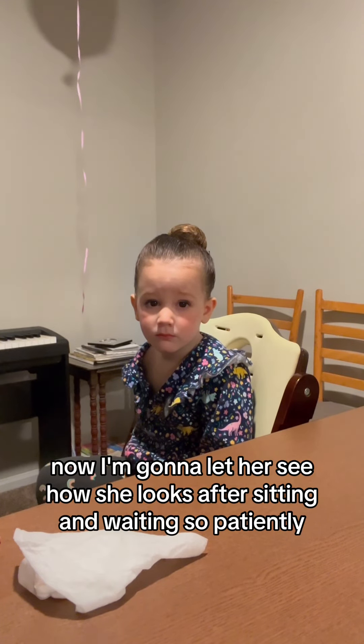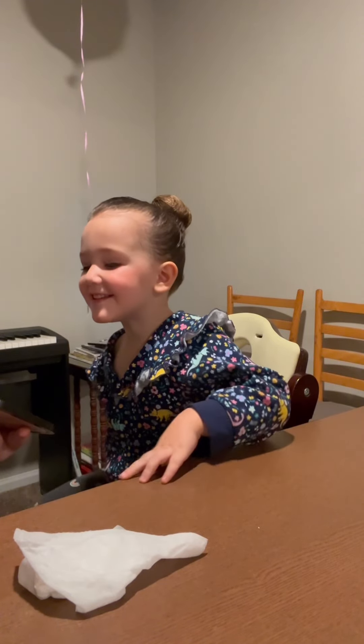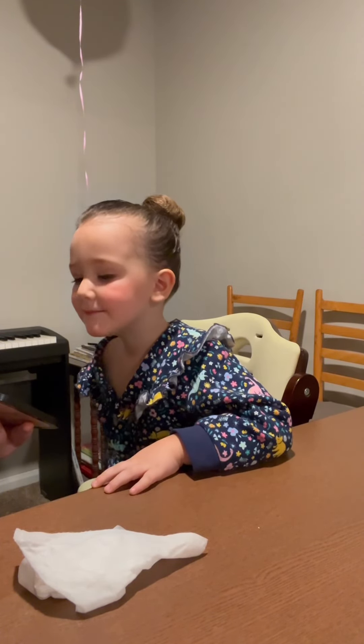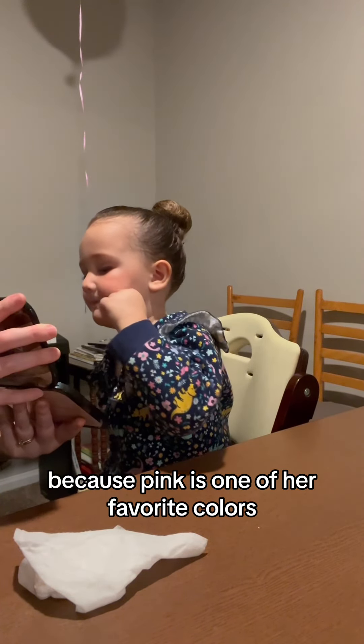Now I'm going to let her see how she looks after sitting and waiting so patiently. She's pretty happy with it. She likes her pink cheeks because pink is one of her favorite colors — pink and yellow.